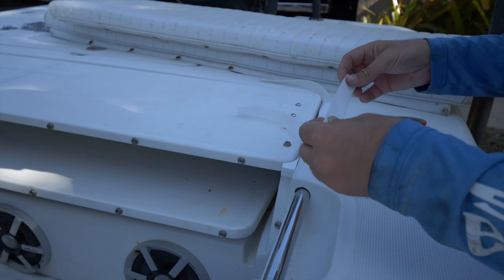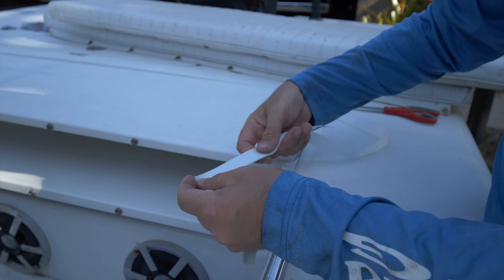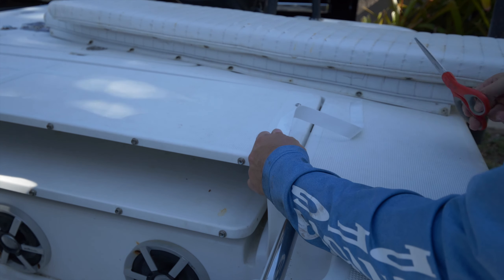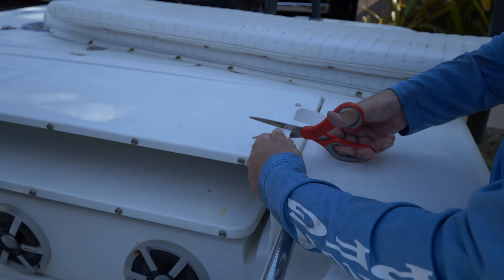Now that I've determined the length I need, I'm going to take the strap that I cut and lay it over my extra piece of strap and cut a second strip, since both the left and right sides are identical.